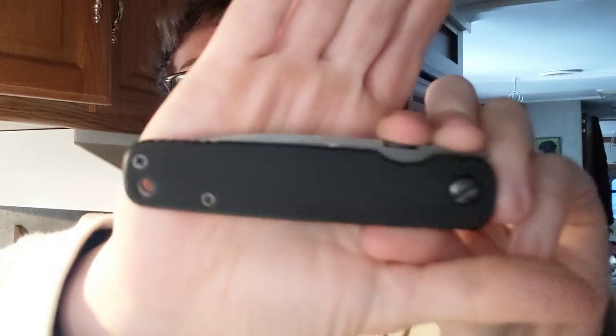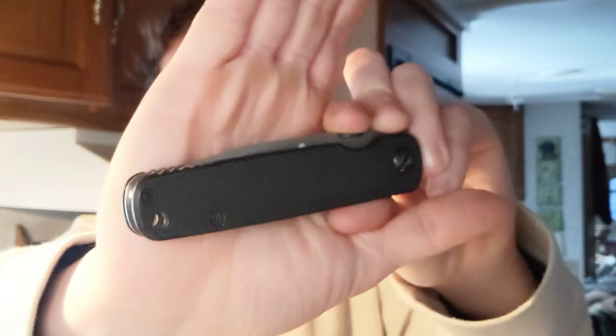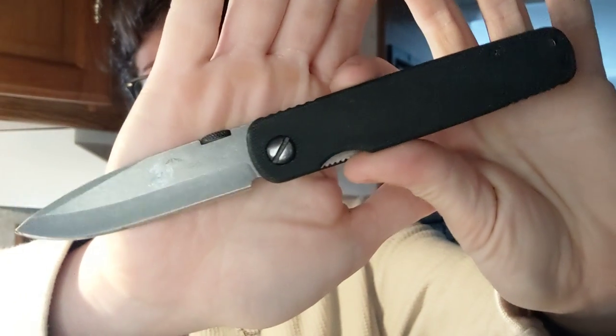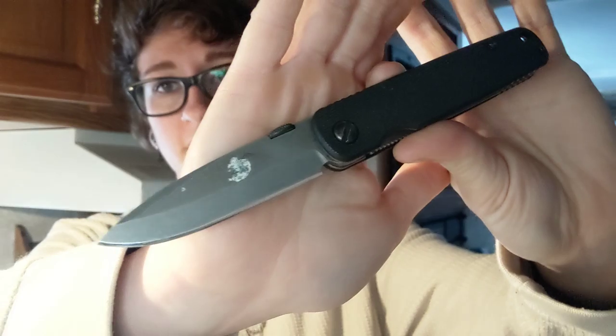I just wanted to talk about Emerson knives and this knife a little bit today, because you guys know I love Emerson knives. I love the Mini A100. This is my absolute favorite hard-use knife. I have continuously praised it on the channel and I will probably never stop. It's one of those 'if you know, you know' things. Friends who got Mini A100s because of me were like, 'Oh my god, I can't believe I waited so long to try one of these.'